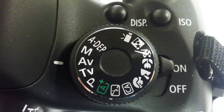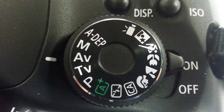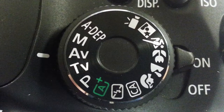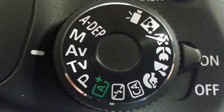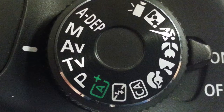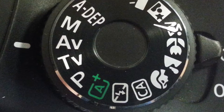For most people, it makes sense to use automatic focus, but just be sure you check the image sharpness. Manual mode is a little more complex but offers more flexibility to find the proper focus. There is a lot of good information available online regarding the specifics of cameras. You can experiment with different settings to get more comfortable and find the results you are looking for.